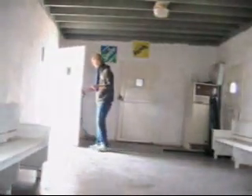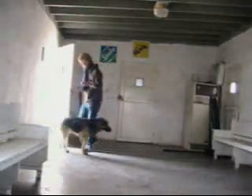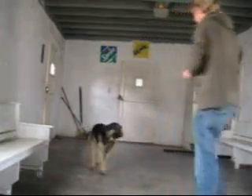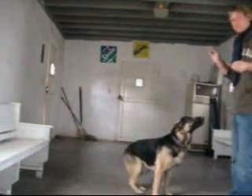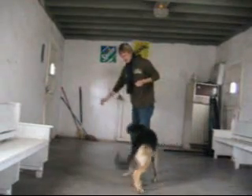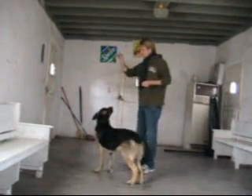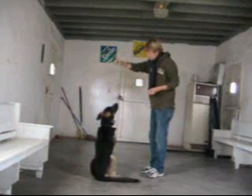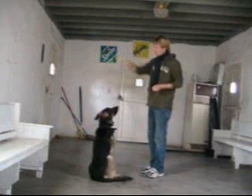Come here! Come here. Let's show Jenny your tricks. Come here. Come on. Sit. Good boy. Jump. Jump. Lazy.